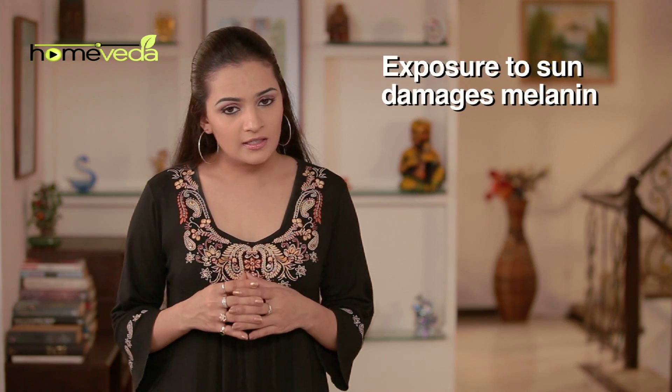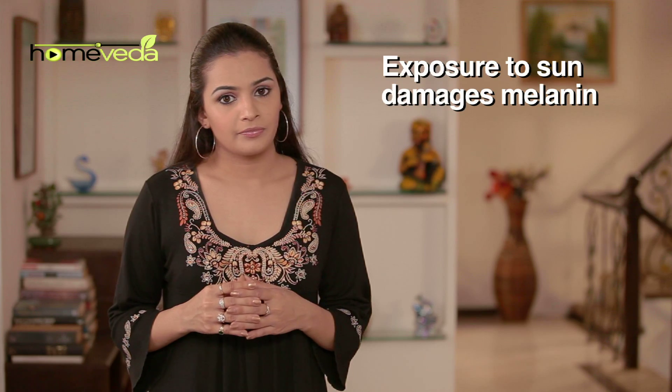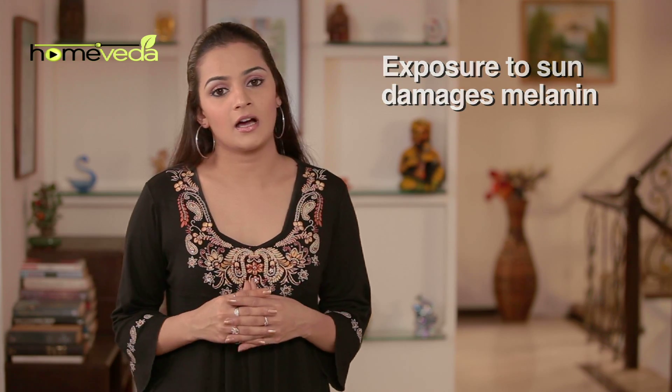When the skin gets exposed to the sun, the melanin which protects the skin gets burned, thus leading to brief skin darkening. Home remedies are a safe option to handle tanning since they don't have any side effects. Let's look at what Ayurveda has to offer.